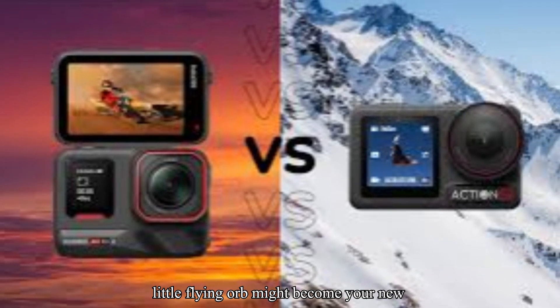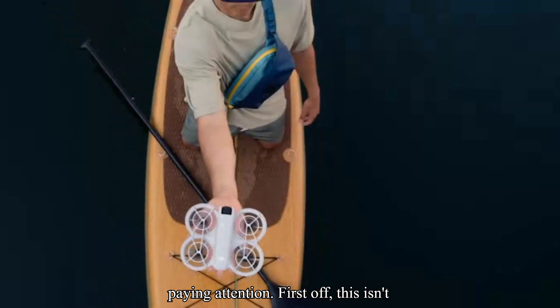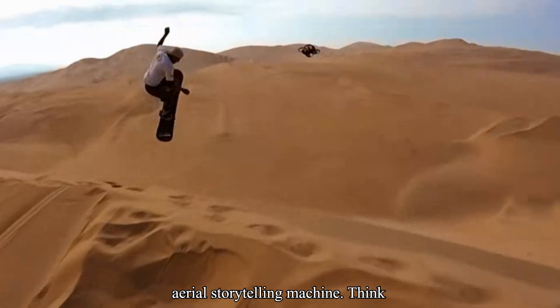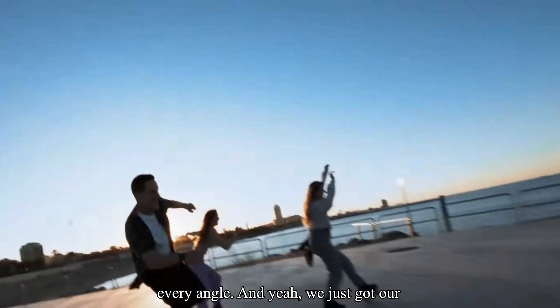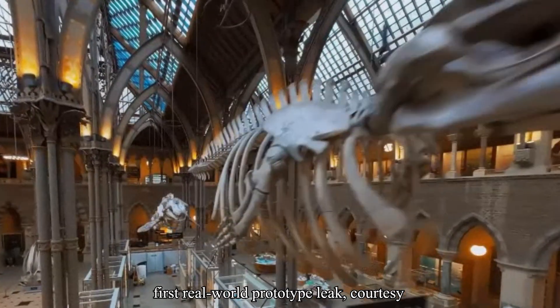Let's break down why this little flying orb might become your new favorite camera, and why DJI should be paying attention. First off, this isn't some E2 drone clone. The Anti-Gravity has been in the works for years, and it's being pitched as a 360-degree aerial storytelling machine — think cinematic drone shots, but with the freedom to reframe everything later from every angle. And we just got our first real-world prototype leak, courtesy of Igor Bogdanov.